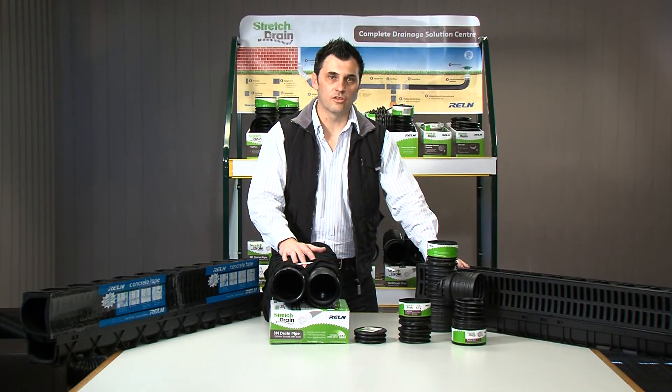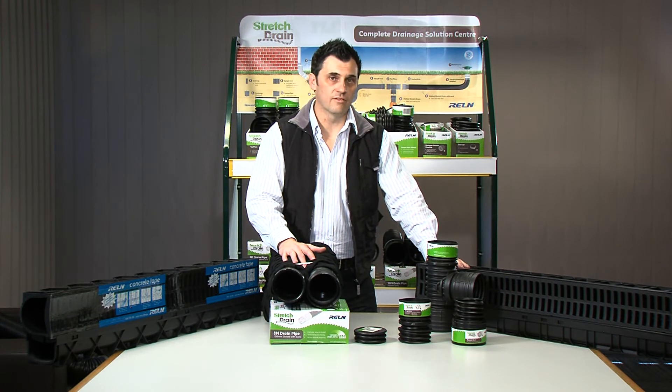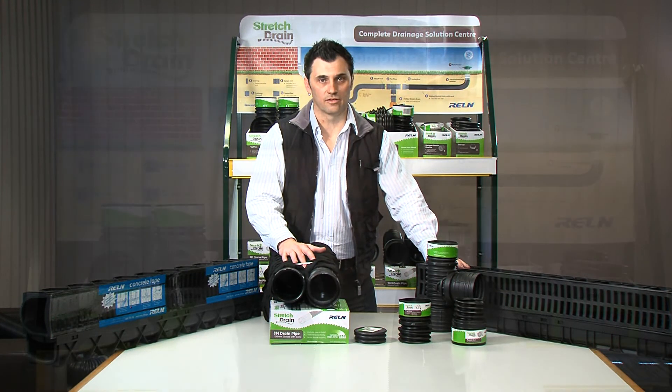Well as you can see guys, Rowan stretch drain — we really have thought of everything. We have accessories to cover all applications. Ask for Rowan stretch drain at your favourite retailer today. Bye bye.